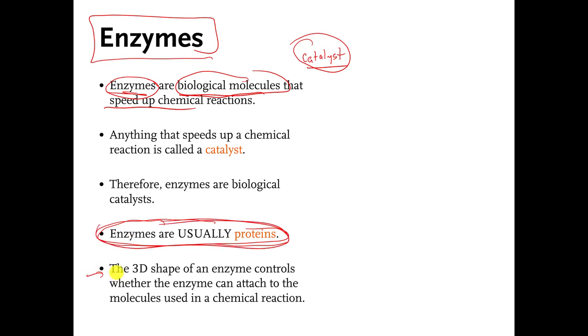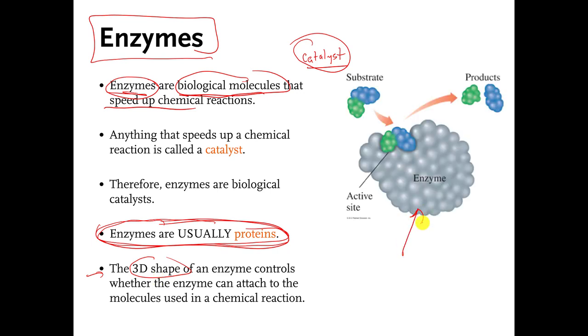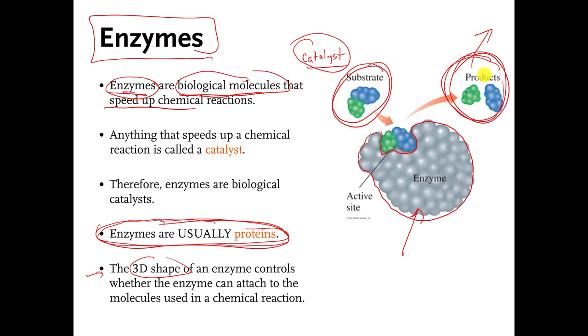Enzymes also have to fold up in 3D to do their job. If they don't fold up in a certain way in three dimensions, they won't be able to speed up whatever chemical reaction they normally speed up. This gray blob here is supposed to be some pretend enzyme, and you can see it has a certain three-dimensional shape. Let's pretend that this enzyme speeds up the conversion of some molecule — maybe it splits that molecule into two smaller molecules — and these two molecules go off and do something important in the cell.